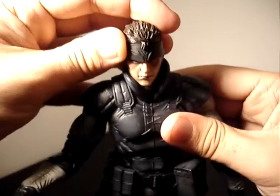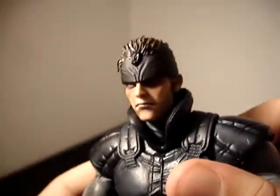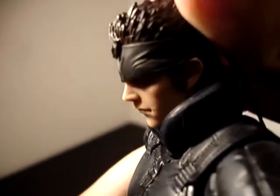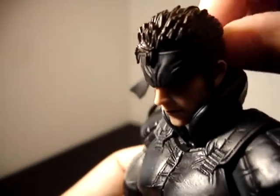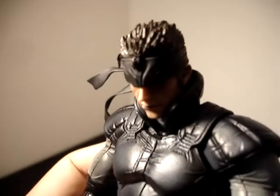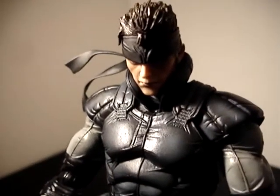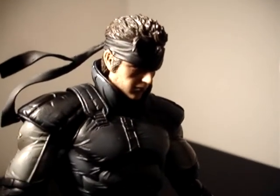When I first saw images of this Snake, I wasn't sure about the sculpt, but now in hand, I think it looks fantastic. The way they've done the skin — it's closer to Hot Toys quality. It's got a realistic look to it. It's come a long way from the Chris Redfield skin that they tried, which really wasn't very good at all. But it looks like they're progressing in the right direction.